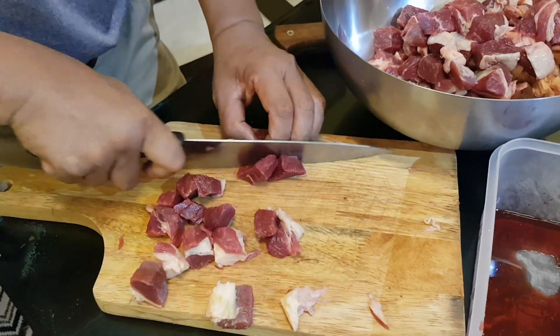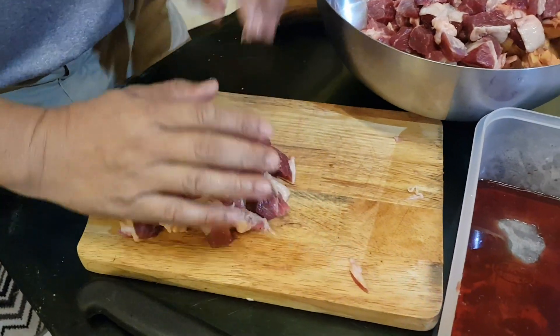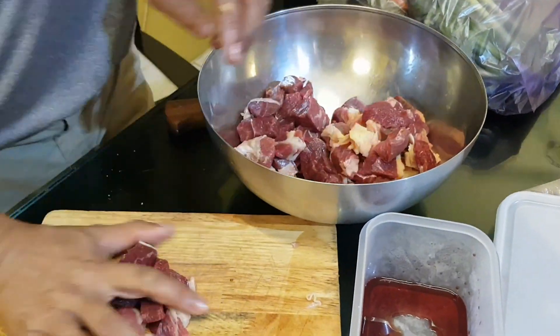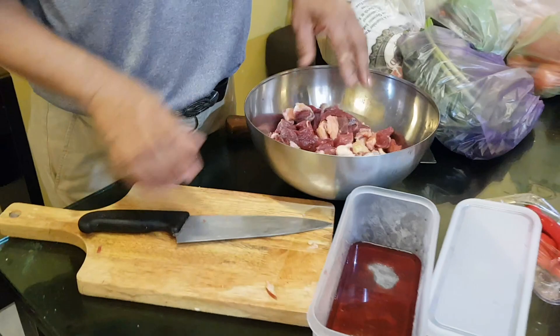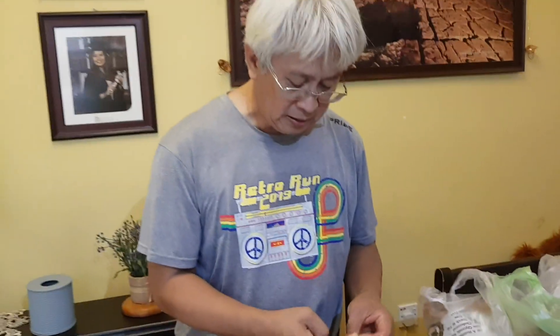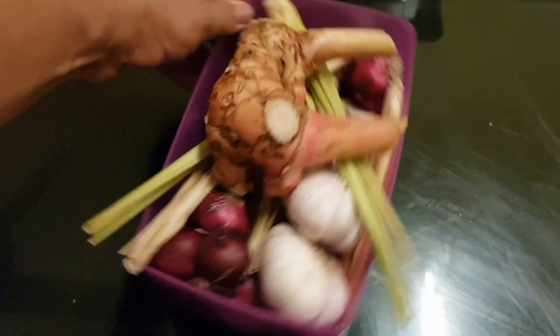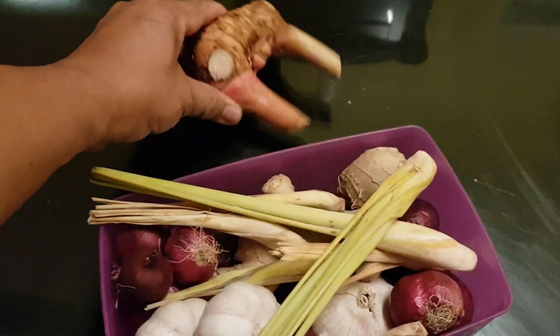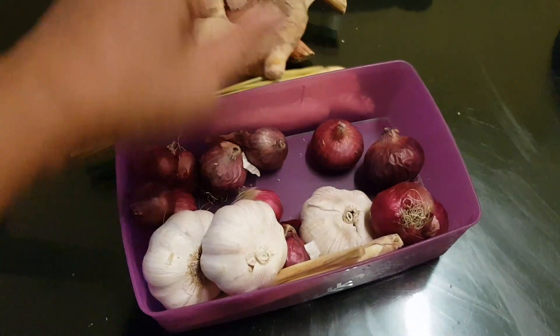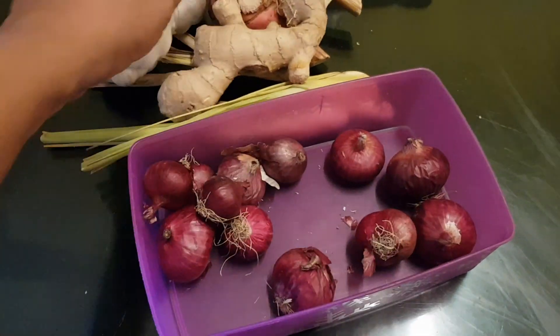A cut of beef, this one. It's all mixed up. I'm just ready to go for the Dalcha. This is what we're going to use: galangal, lemongrass, ginger, garlic, and shallot.